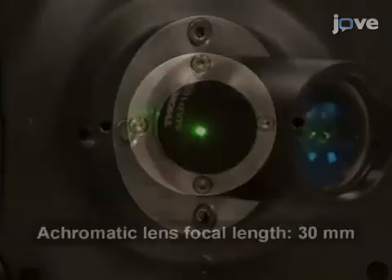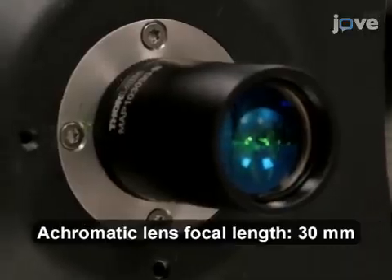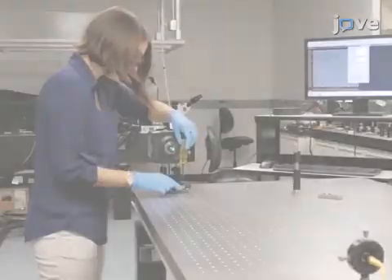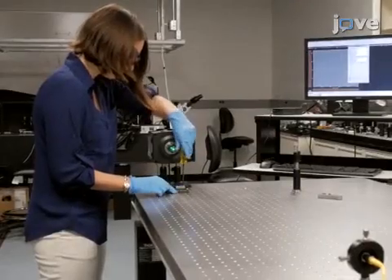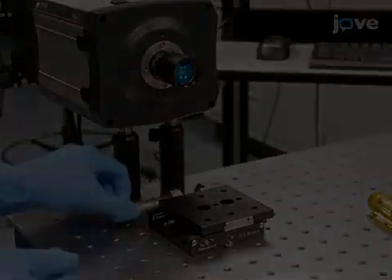This matched achromatic lens pair has a focal length of 30 millimeters. Now begin to add elements on a horizontal stage.